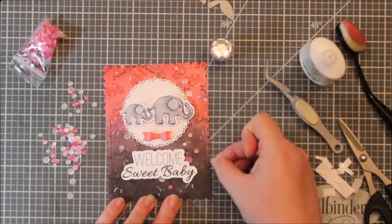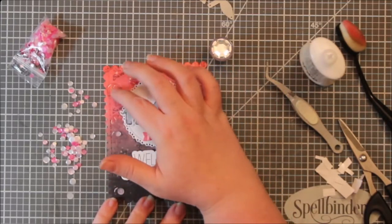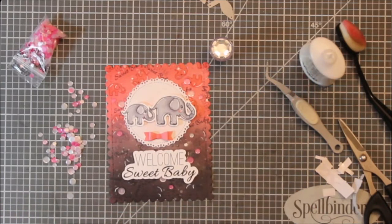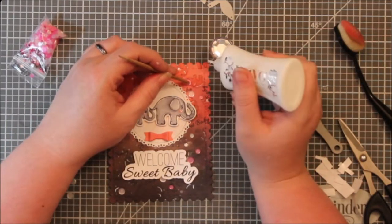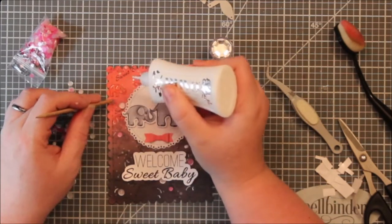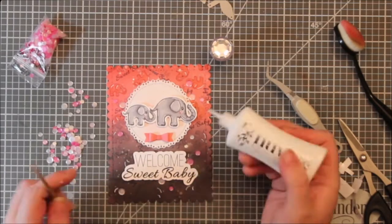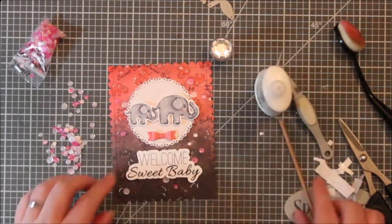What do you think of sequins and stuff like that? Are you a fan, or would you rather use things like Nuvo drops, stickles, or enamel dots? What is your go-to embellishment? For a long time I was team 'no way am I using a sequin on a card,' and now I kind of like them. Sometimes a card just calls for a sequin.